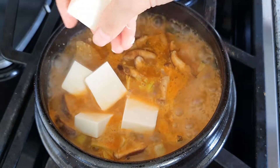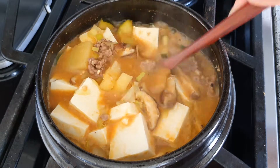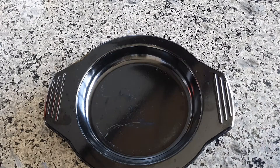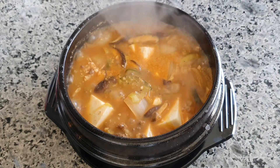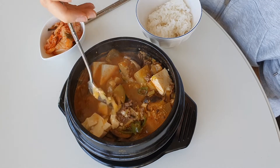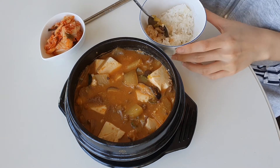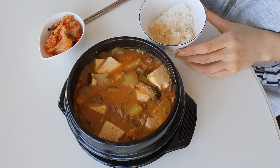Finally, add tofu. That's it! Enjoy! I'm going to put a little more water on the top.